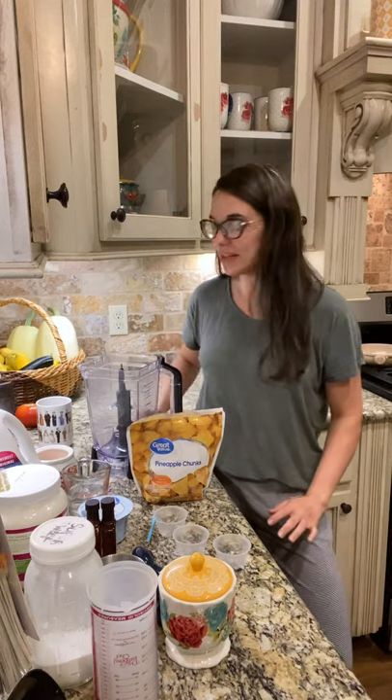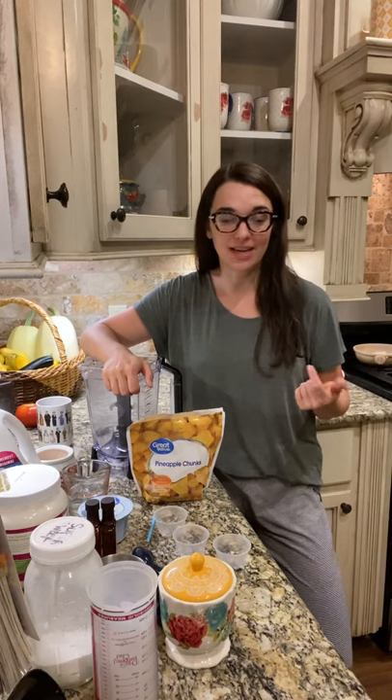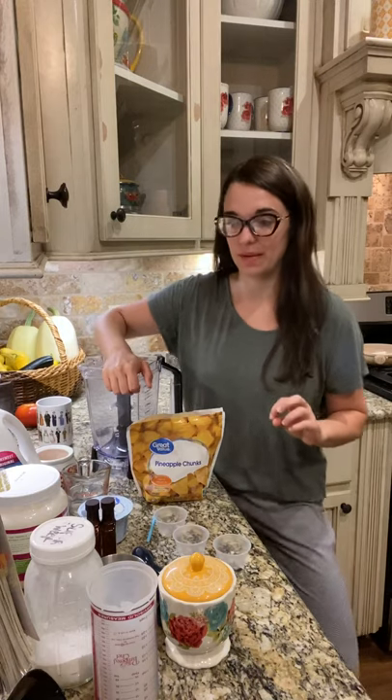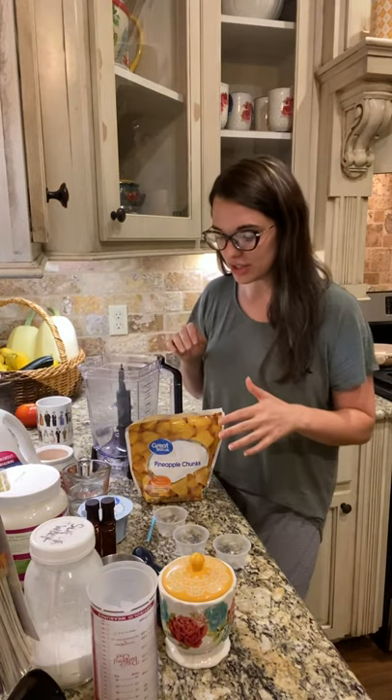Hey and welcome back to Cooking with Coach Amy. This morning I'm ready to make my breakfast and I really wanted a shake — the whipped piña colada shake was calling my name, so that's what we're gonna whip up this morning. This is in the Trim Healthy Table book on page 477, so we're gonna get started.